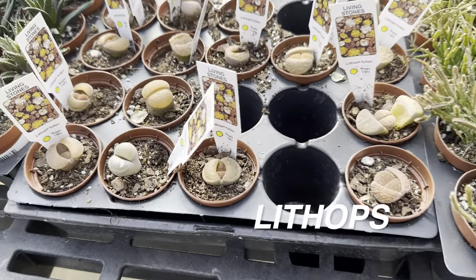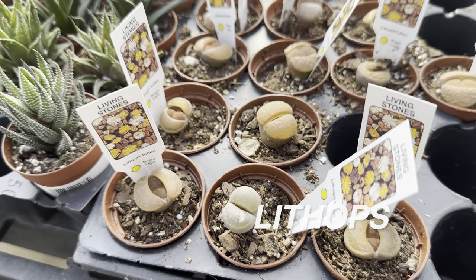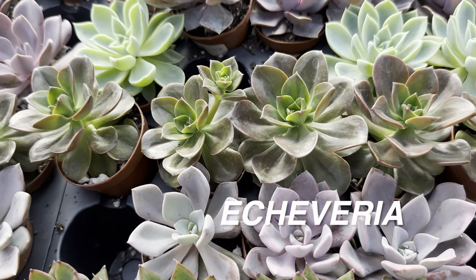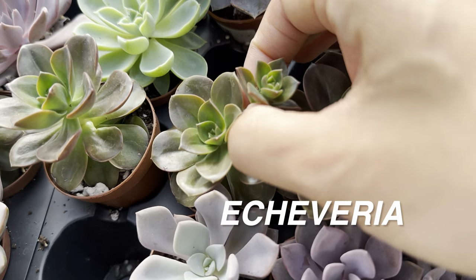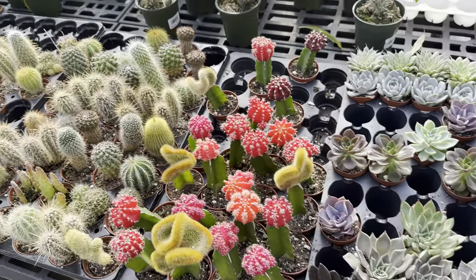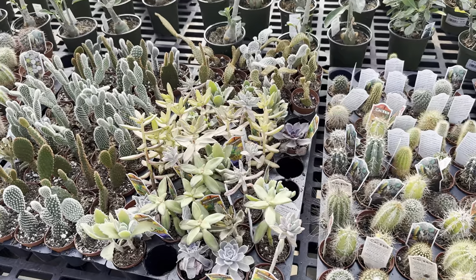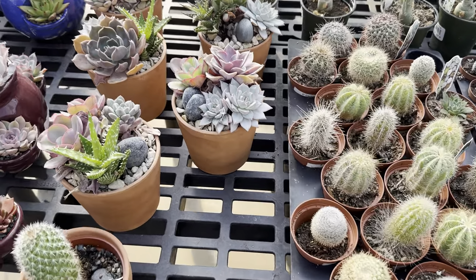Right here is Lithops, or what they call living stones — these are super cool. I didn't realize that they actually clump up and create more Lithops, so those are really cool. And then we have some more tiny Echeverias right over here — look at the colors and different varieties. This one right here you can actually propagate if you just snap it off, put it on soil, mist it a little bit, and it will root. That's the thing about succulents — they're so easy to propagate. Today might be the day I actually add a succulent into my collection — look at all of these succulents, they are definitely enticing me.